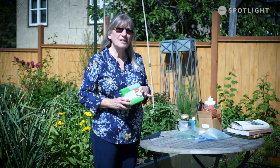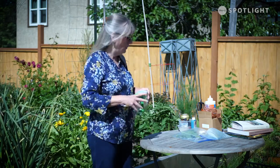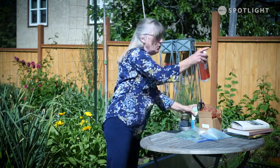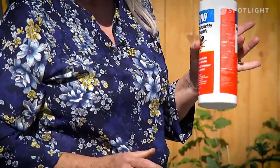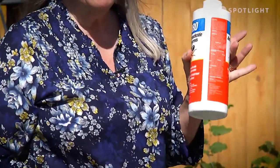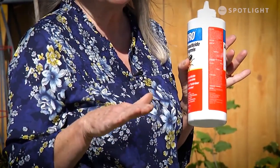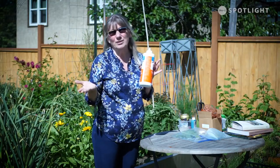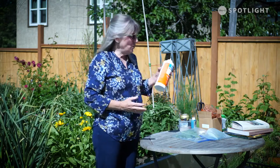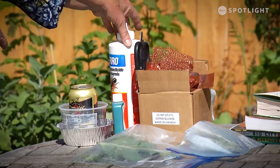Some people have a lot of success with putting wood ash in circles around the plants they are concerned about. And some people will use the infamous diatomaceous earth — fossilized little insect skeletons. It's super sharp. Whenever those slugs go crawling across it they are going to get sliced up; their exoskeletons get diced up and they dehydrate and die. The only downside is if it gets wet it gets soft and you have to reapply it.